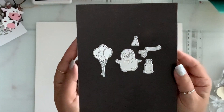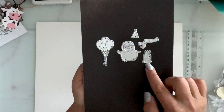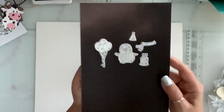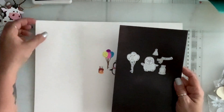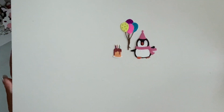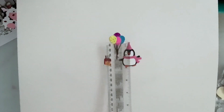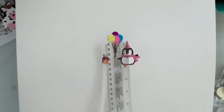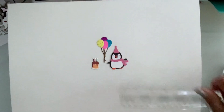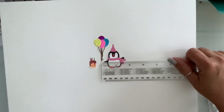Next I have this cute little penguin. He has birthday balloons, a birthday cake, a hat, and a scarf — it is adorable. This is how it die cuts. Without the hat it's smaller, but with the hat he is two inches by one and three quarters.